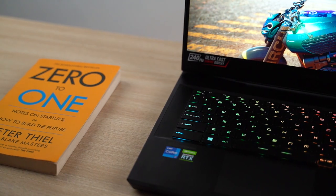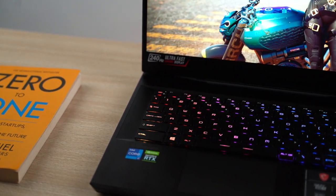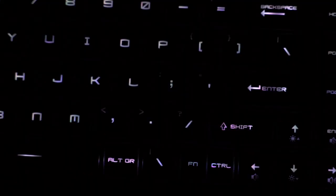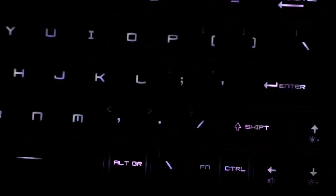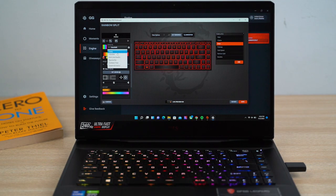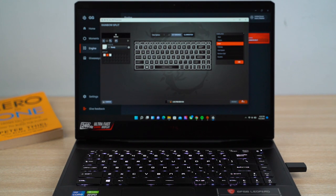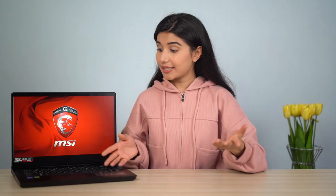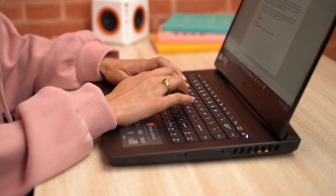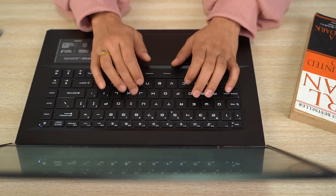MSI has partnered with SteelSeries to bring a perky RGB keyboard to the GP66 Leopard, yet the backlighting isn't as well implemented as I had hoped — the secondary shortcuts and engravings are not illuminated, and when setting the lighting to steady white the keys look noticeably pinkish instead. That said, I have nothing to complain about regarding keyboard feedback: the keys are full-sized, well-spaced, offer decent travel distance, minimal flex on the keyboard deck, and a soft, silent sound profile.